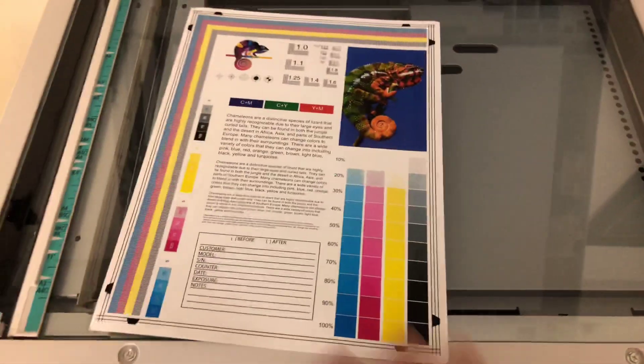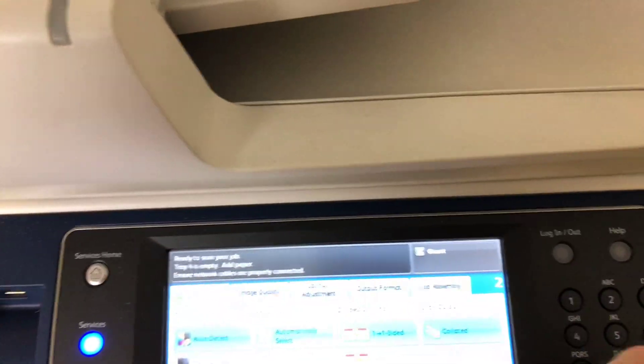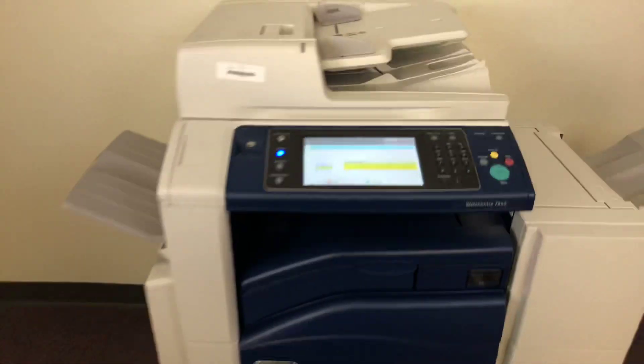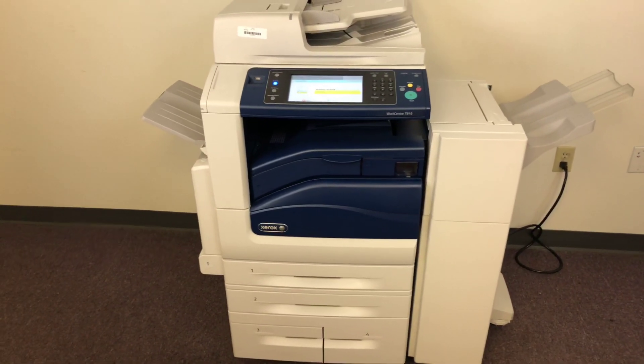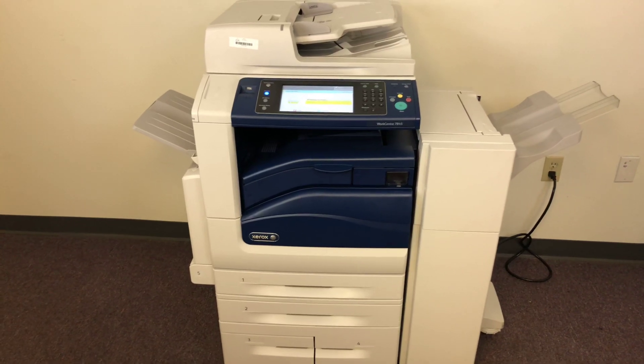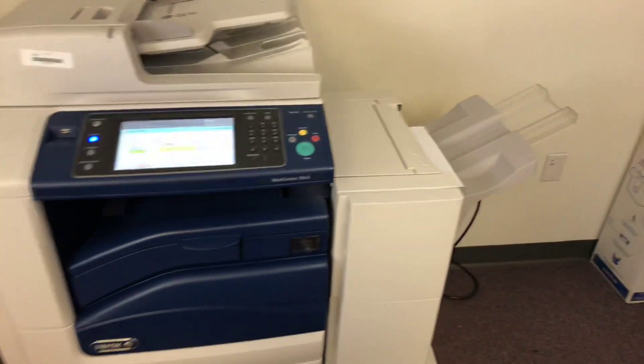Now we'll go ahead and run a few test copies to show the color quality. It's our copy test chart and we'll run two color copies. This machine is 45 pages per minute color and black and white, and it has a maximum monthly duty cycle of 200,000 copies or prints per month according to the manufacturer specifications.